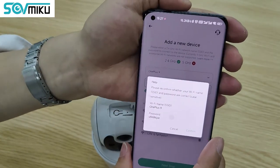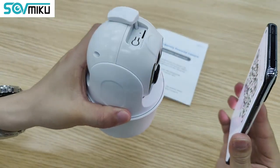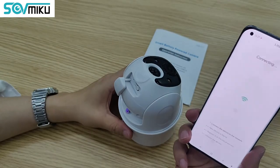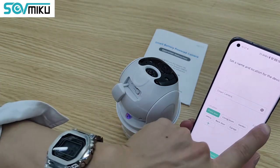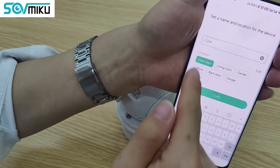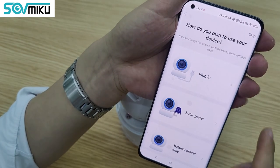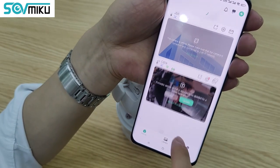Click Next and confirm. Then use your camera to scan this QR code. Wi-Fi is now connected. You can name your camera, then click Done.